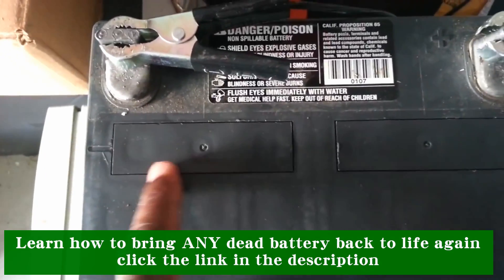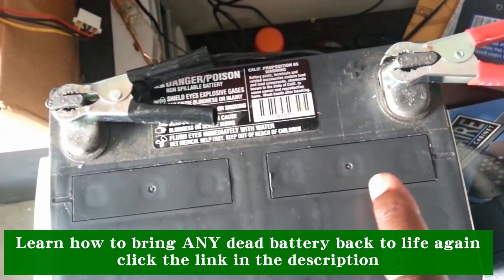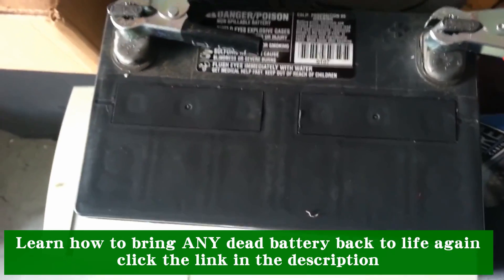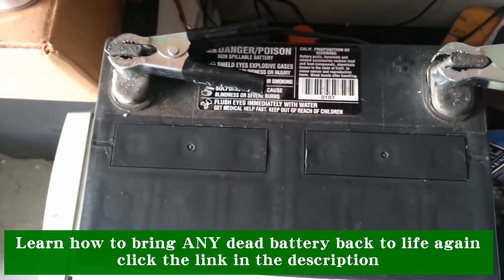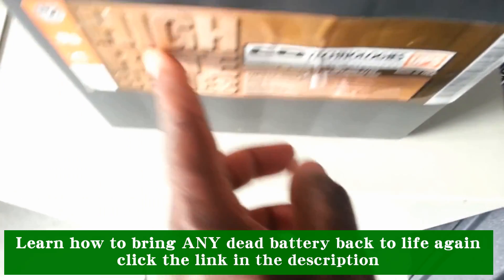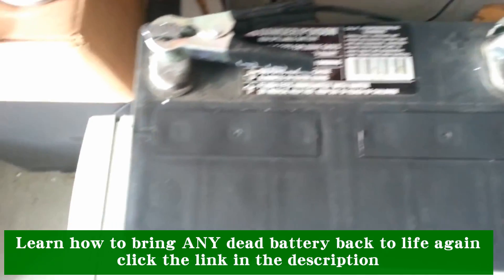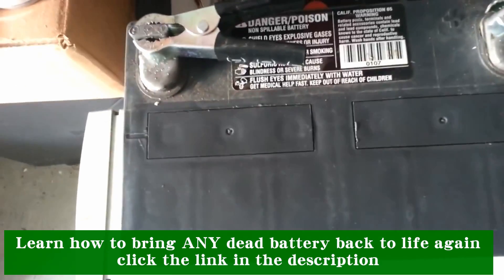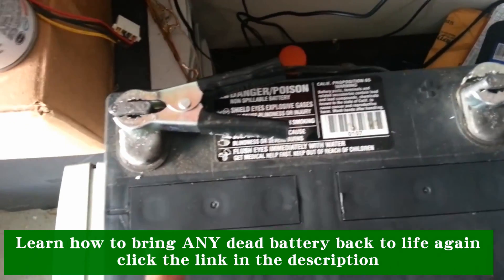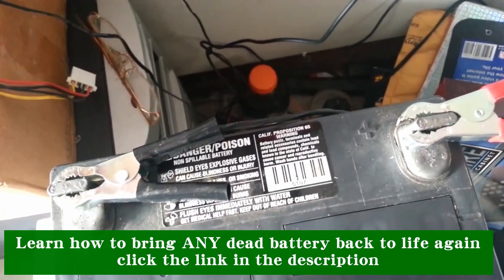What you are looking at right here are the service ports. Yes, this so-called sealed lead-acid battery was not so sealed after all, because this sticker was covering these service ports. I took my heat gun, applied it to the sticker, and was able to remove it and expose these two service ports.